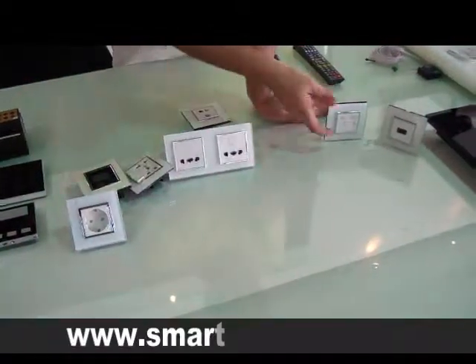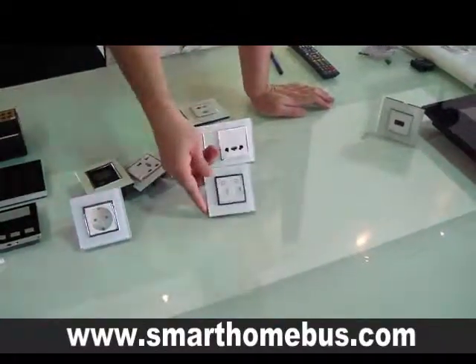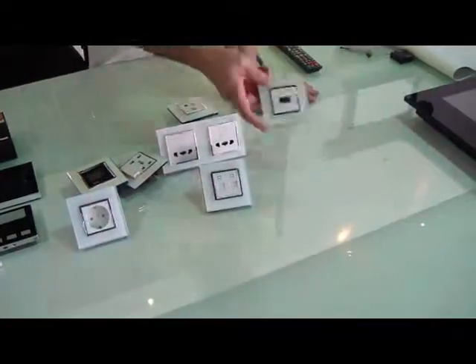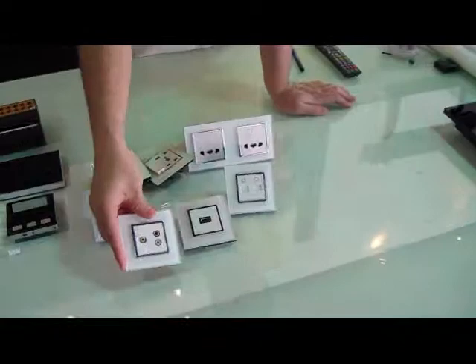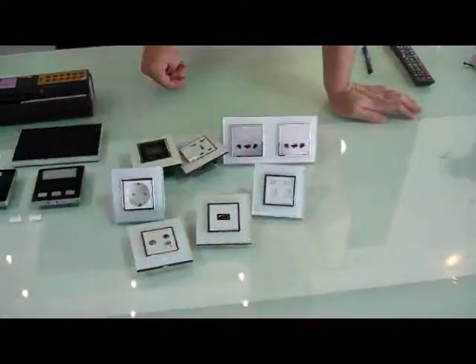We have shavers and we have telephone data or double data sockets. We have HDMI and we have the audio-video plug. All of them can be on one plate, which we can call the media hub.